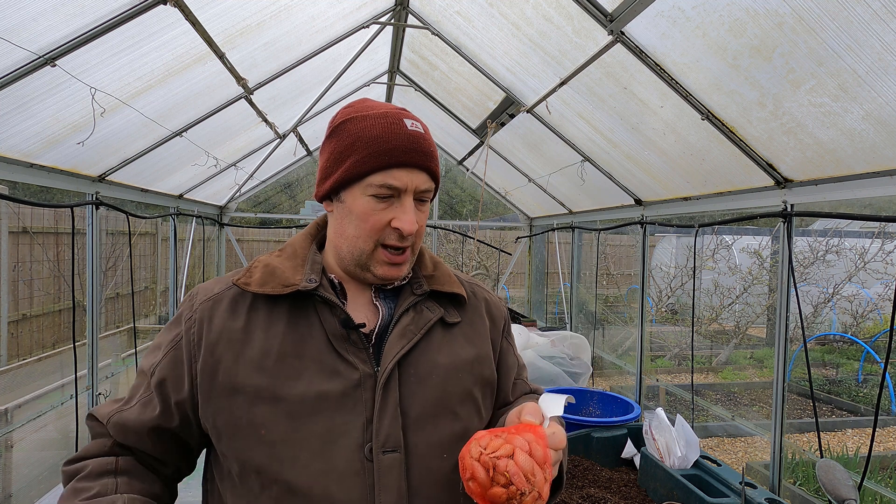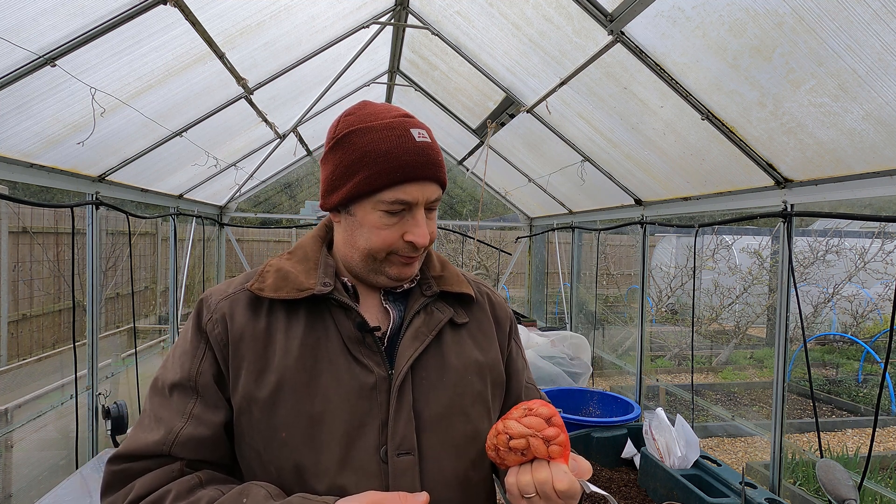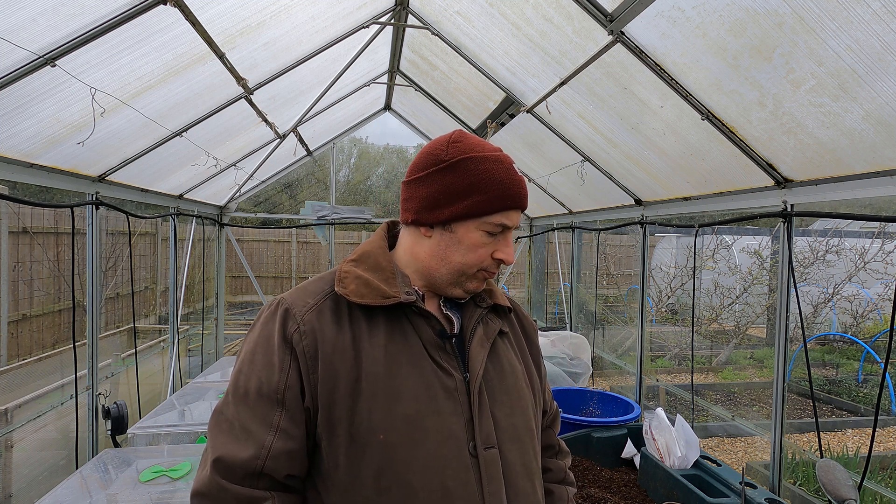That job is to put in some onion sets. I've got a couple of bags here and I'm not that impressed with them - they were in a bit of a ropey state when they arrived and they're certainly not improving with age. Very often I don't grow from sets in the spring.